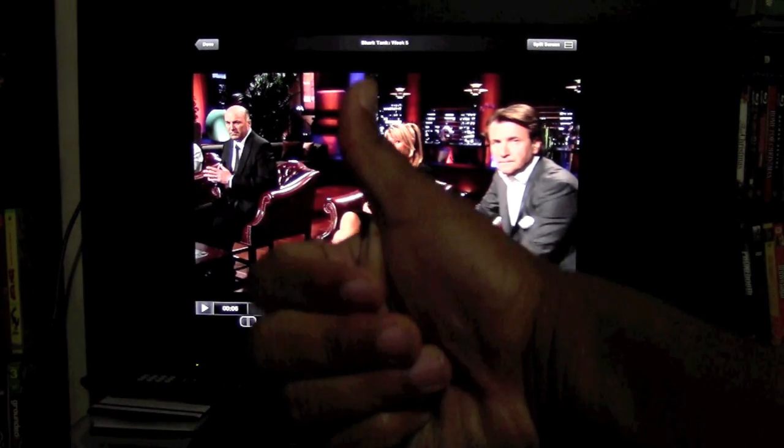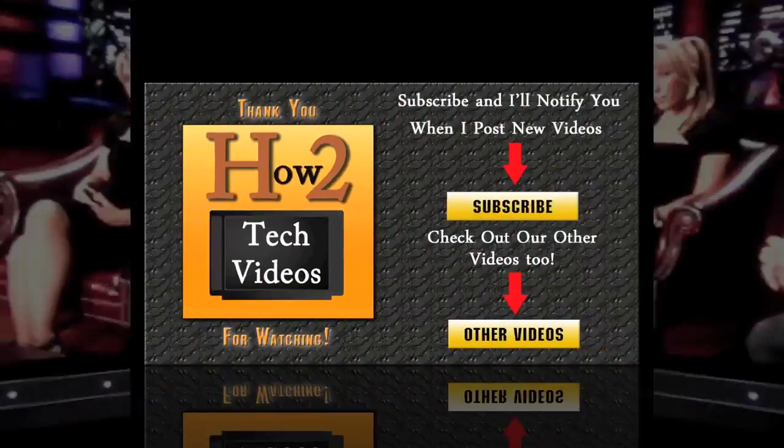As you know, Apple TV does have a Netflix app but it doesn't have a Hulu app. So this is how I'm able to stream Hulu from my iPad to my Apple TV through my internet. I hope that was helpful — subscribe to H2 Tech Videos, and if you found this helpful give my video a thumbs up. Keep watching H2 Tech Videos. Have a good one.